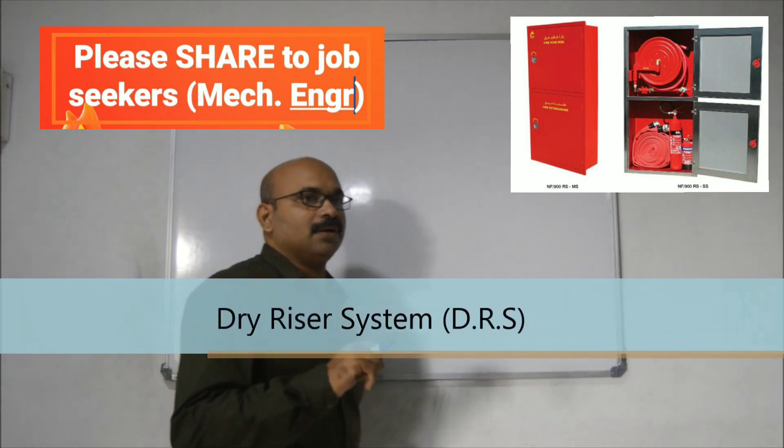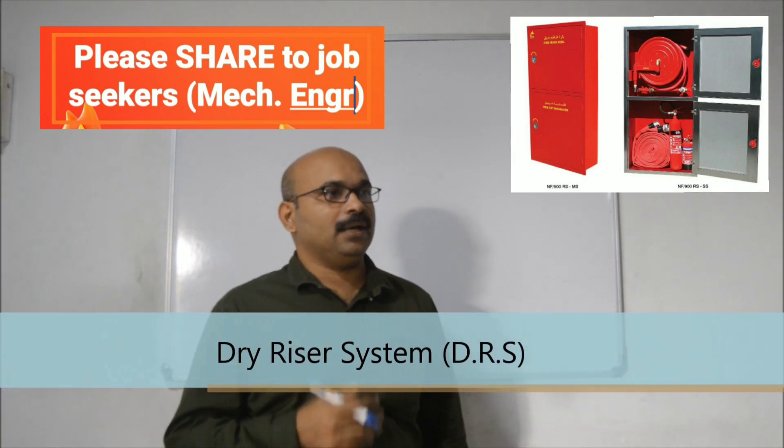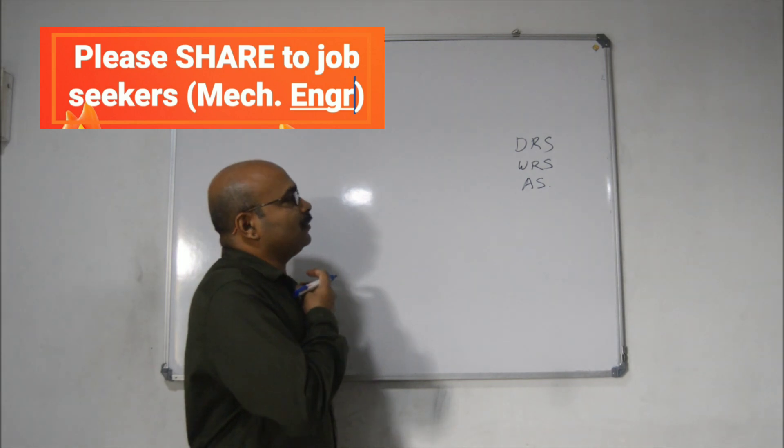In this system, we don't have a pump or a water tank. We use external supply. This is what we call DRS.